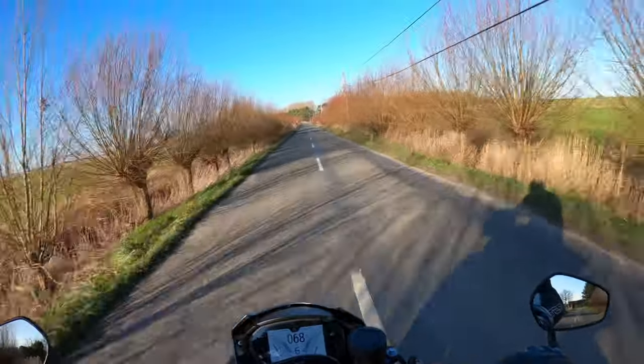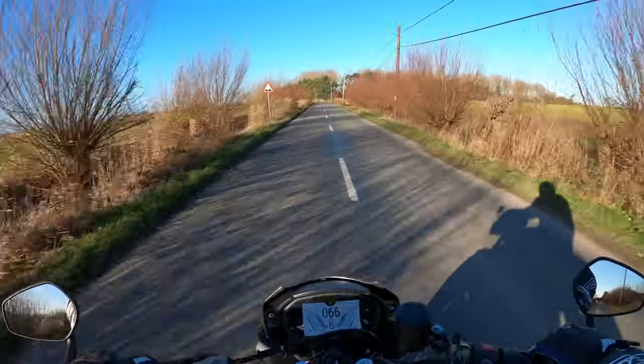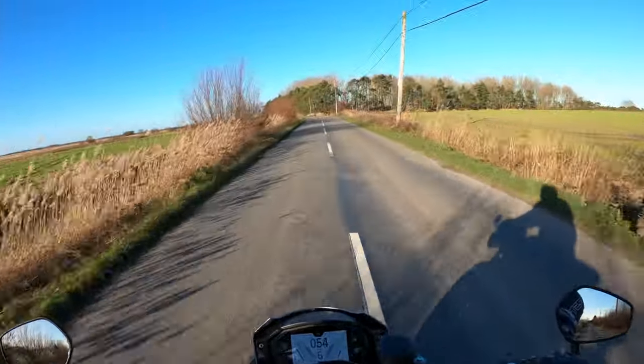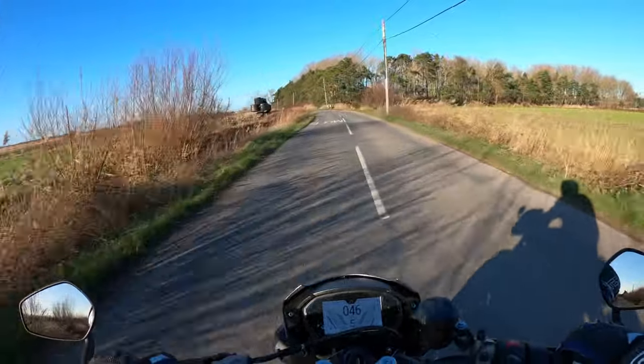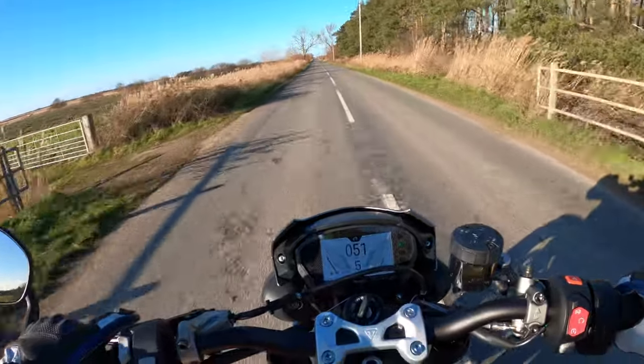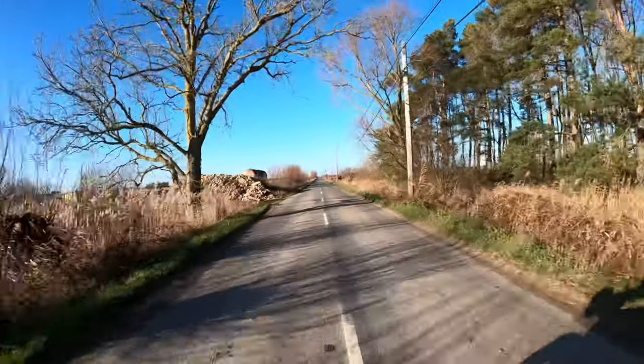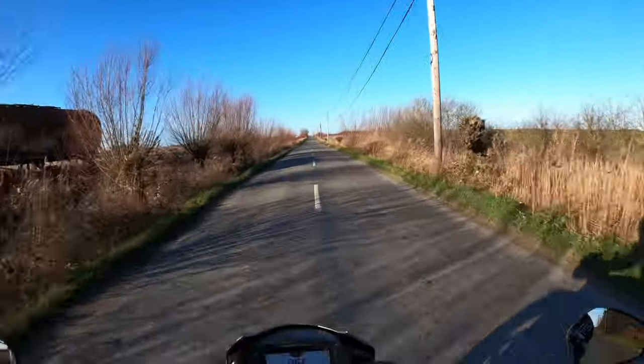As far as running the bike in, got to keep the revs relatively low. I don't want to go too crazy with it. You wouldn't want to be taking it on the track or anything like that, which I wouldn't — you wouldn't be able to do anyway.